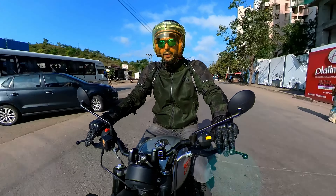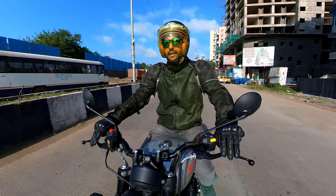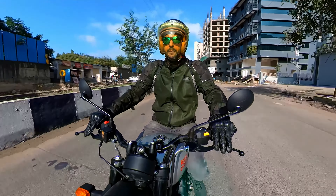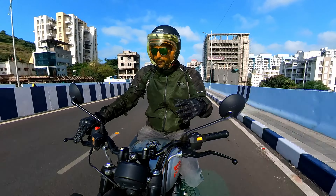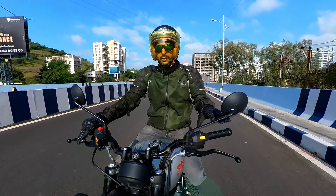The engine is definitely very smooth. I really love these new 350 engines from Royal Enfield — definitely a big step forward from the past. The overall feel of the bike is very nice. The seat height is low, which is fantastic. I really love that fact as well.